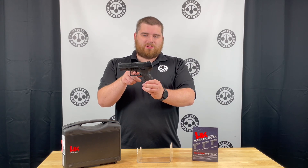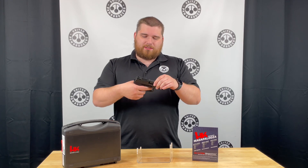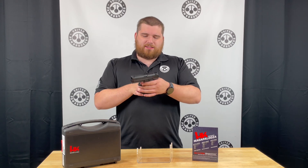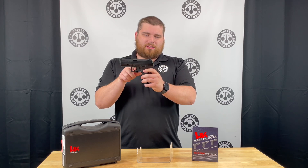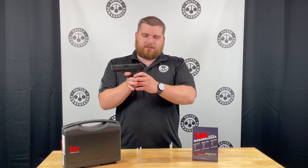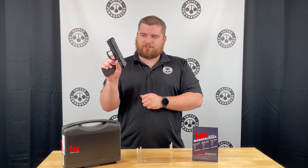For the LEM trigger, it is a traditional double action, but if it is cocked, it almost works as a one-and-a-half action. So very easy take-up and it will put the hammer back a little bit, go a little bit further, you'll hit a wall, then it will release. After that, you have the ability to restrike — it is a traditional heavy double action.